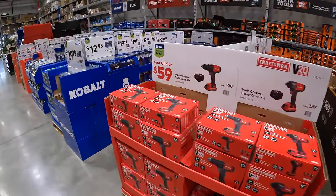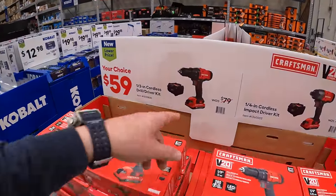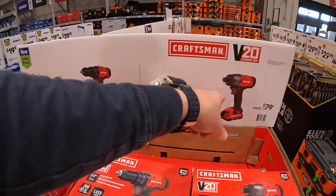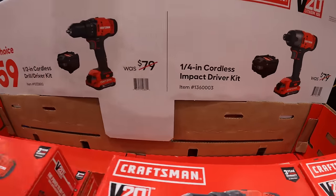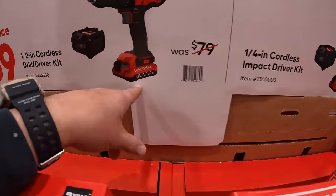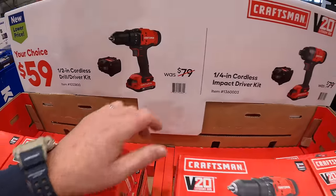Craftsman has for $59 your choice — they do have a half-inch drill driver or a quarter-inch hex impact driver. Both come with a 2 amp hour battery, a slap-on charger, and a bag.